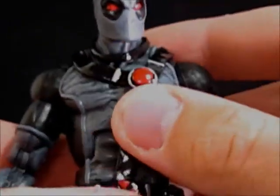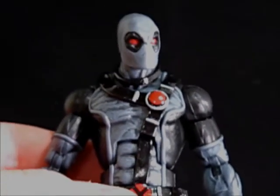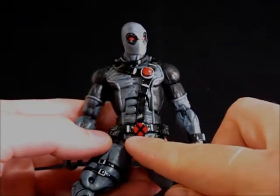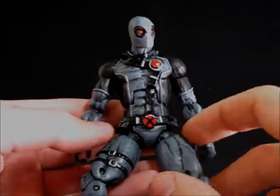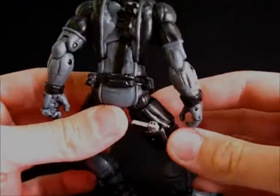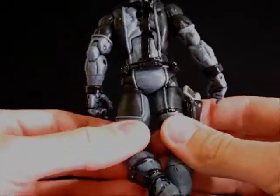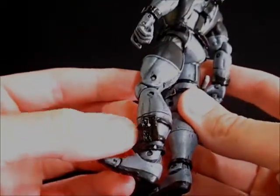All the belts are Mr. Sinister cape straps. I sculpted this piece up here and sculpted this belt buckle down here. The pouches are the same ones I used for the last one — those come from Bullseye. This pouch comes from a Nick Fury figure.